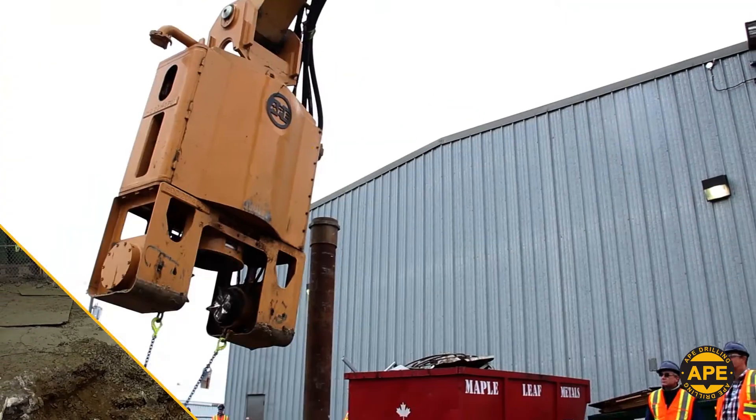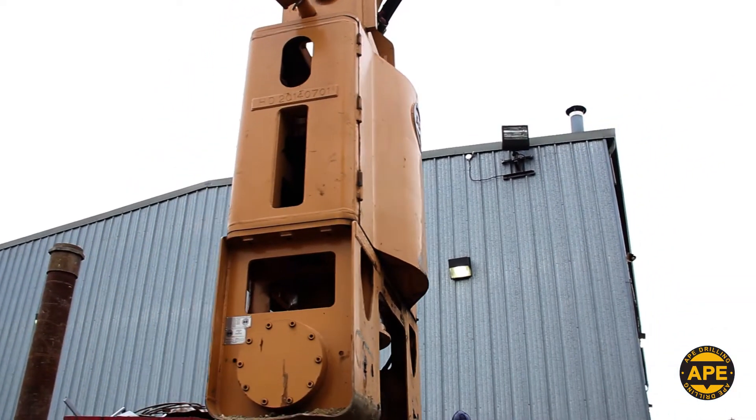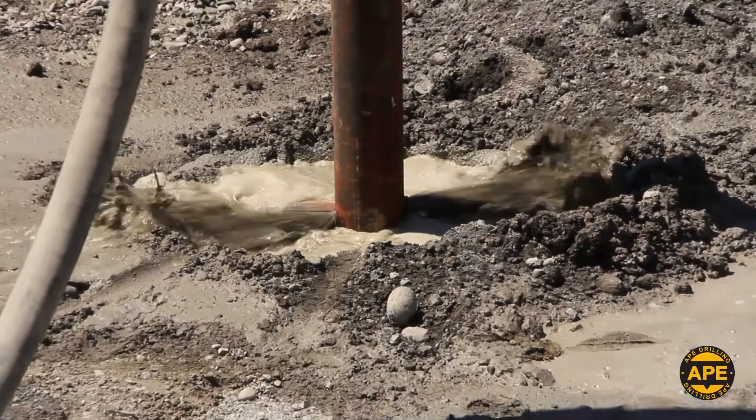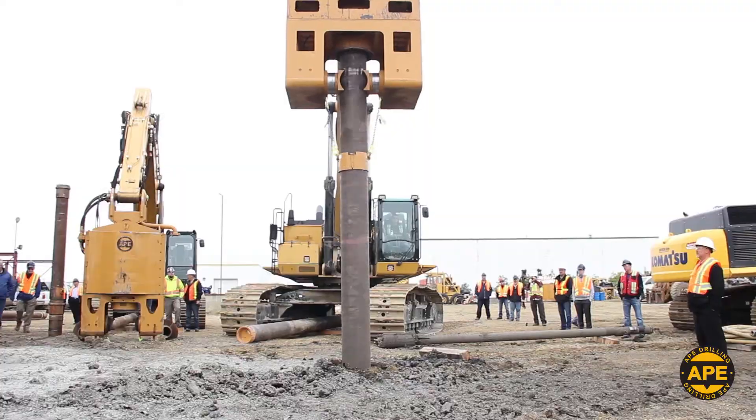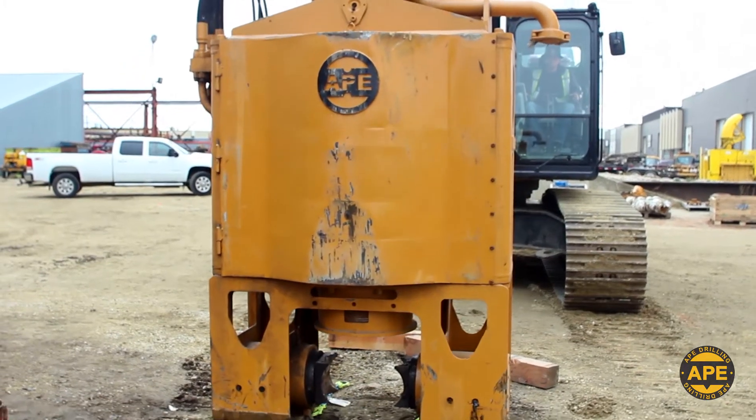The Ape Drilling HD Series is the ideal driving solution for secure, swift, and safe installation of micropiles, auger casts, helical piles of all sizes, and more. We'll see you next time.